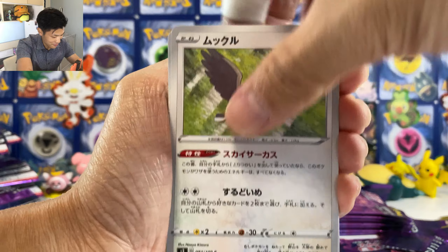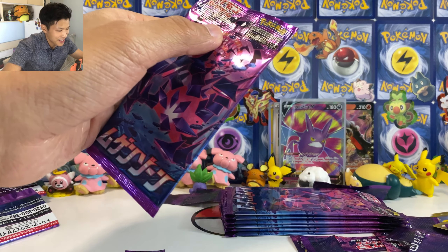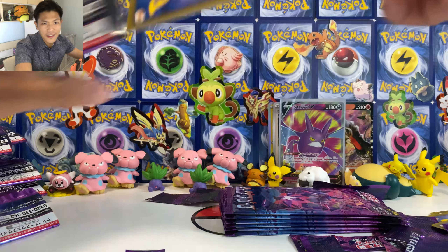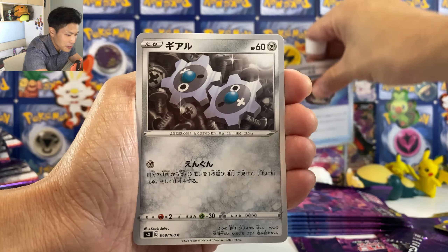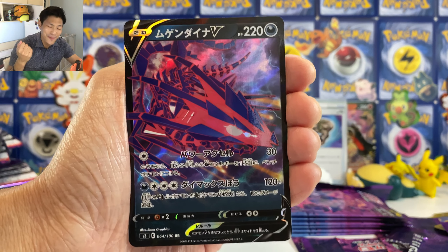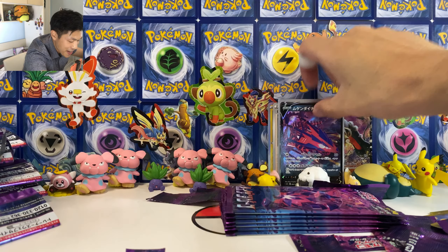We got another holo card. Where is my gold card? Turbo Patch. We got Hoopa — I did pull the promo Hoopa. Attack is 90 plus, but you can only attack if this Pokemon was swapped to the active spot from your bench this round. And we got another Vitality Band — HP is now plus 50 for the basic Pokemon except GX. And Spinarak.